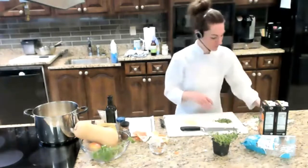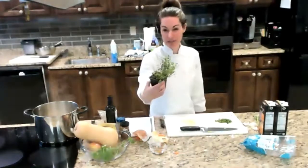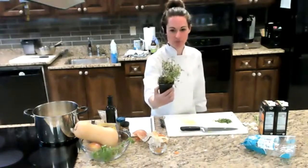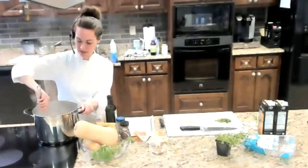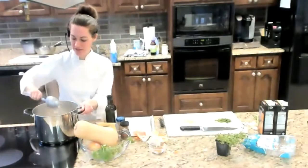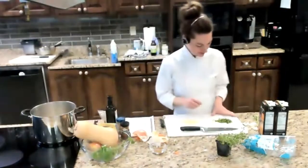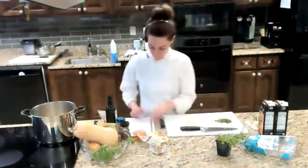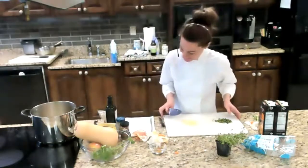Is anybody growing thyme right now? Thyme does over-winter. You could plant this little pot — if you're worried about frost, you could bring it indoors. One suggestion: keep half indoors and half outdoors. You can go ahead and try planting it now and just bring it in if there's going to be a frost.